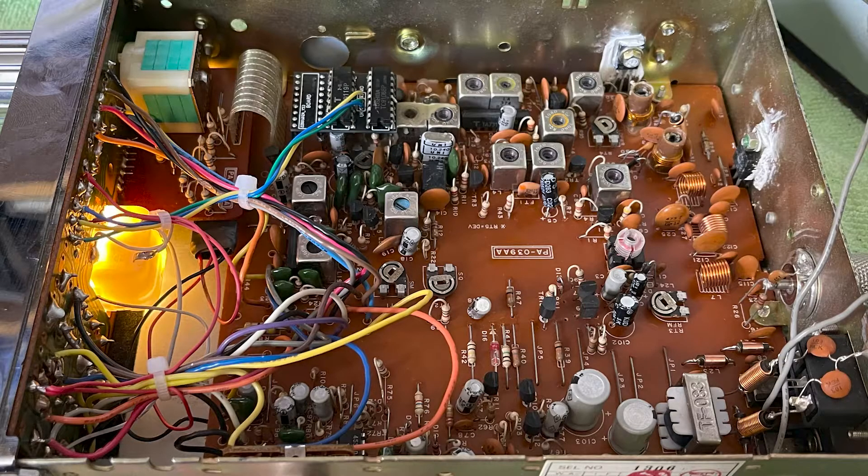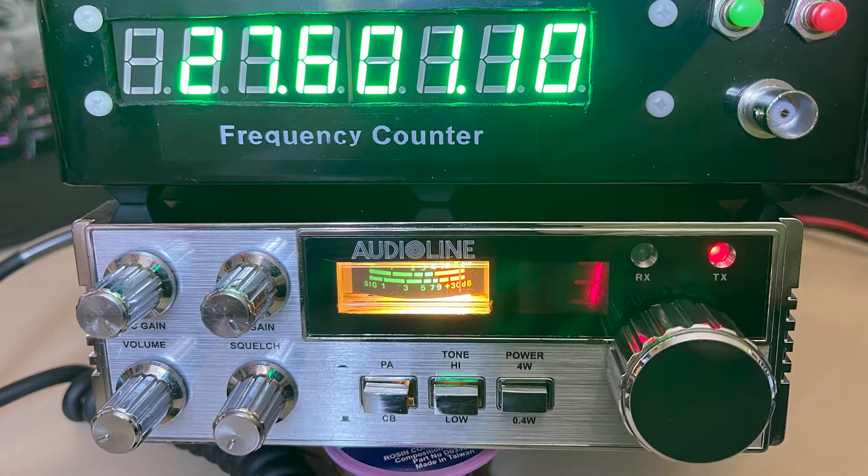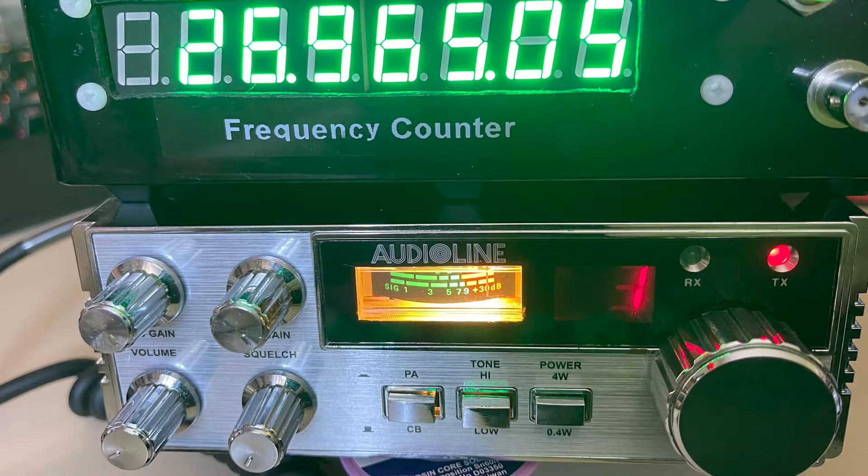We did a little bit more work on the VCO and managed to get it happy across all 80 channels — receiving and transmitting perfectly. We wired it up to the front switch correctly, which was actually dirty and needed cleaning as well. Bang on frequency, and bang on frequency on mid-band. We also had a decal made, which has restored the front of the radio to a better condition — makes it look a lot better.